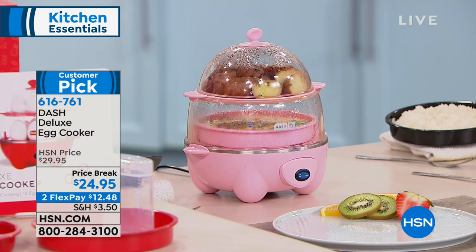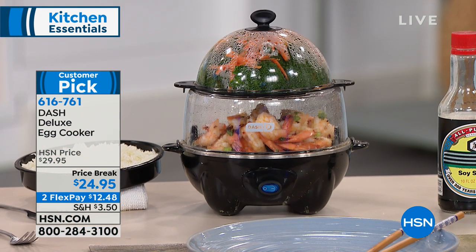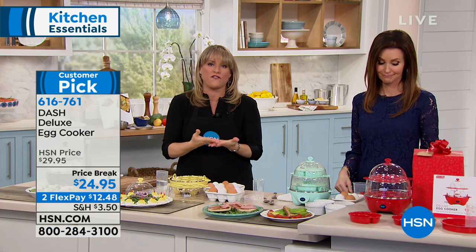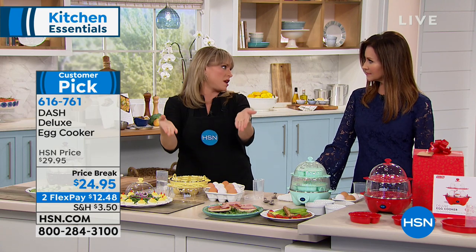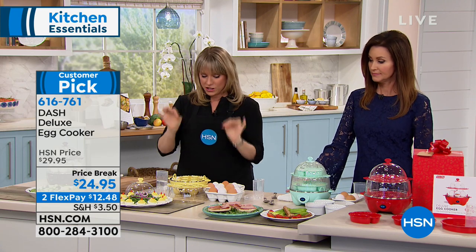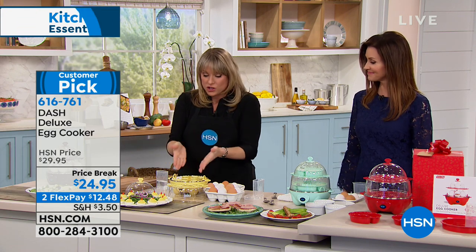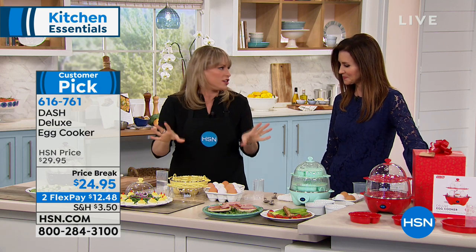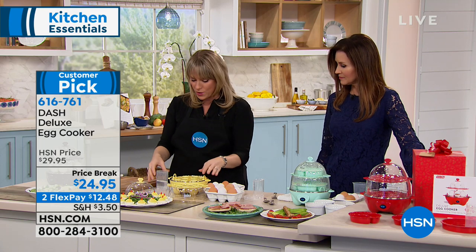Look how cute that little pink one is. I compare my egg maker to a coffee maker - you'd never consider not having a coffee maker. You load in your coffee, walk away, come back, you've got a pot of coffee. Same with your eggs. You load in your eggs, walk away, come back, and breakfast is ready. No standing over a stovetop, no worrying about boiling water and forgetting about it. Let me show you quickly how to do a dozen hard boiled, then we'll move on to poached and soft boiled.